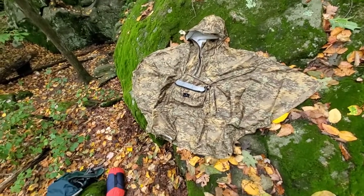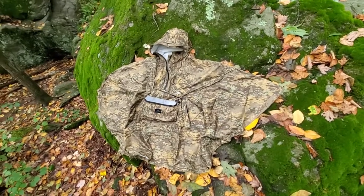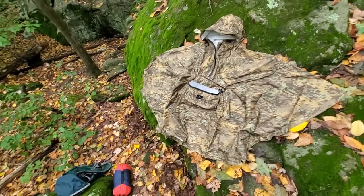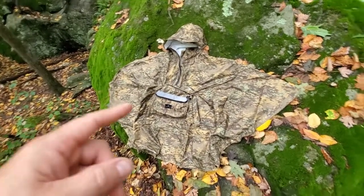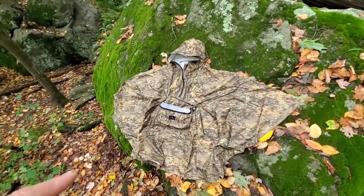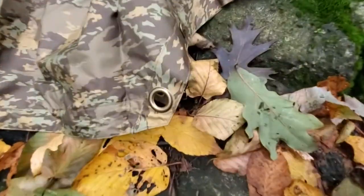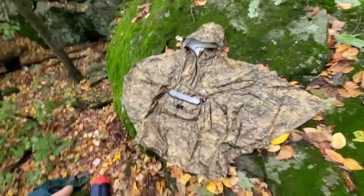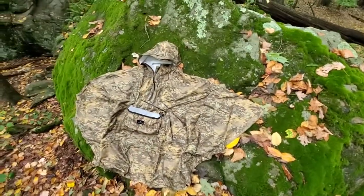I like ponchos more than people realise, and there are two reasons why I'm really keen on them. The first is that they tend to be big enough where, if it's raining, it will go over your pack as well and keep it dry. But also, you can use them as an emergency shelter. This one has little brass eyelets and poppers so you can adjust how much your arms are coming out, and you can run paracord off these poppers and turn this into a tent.